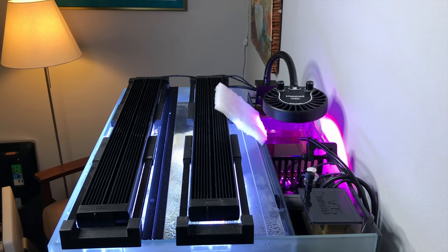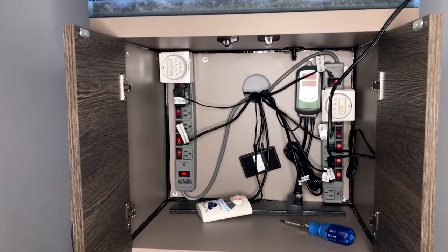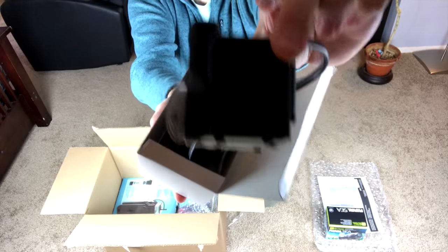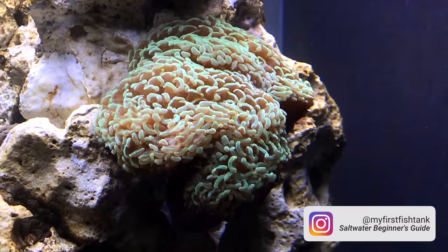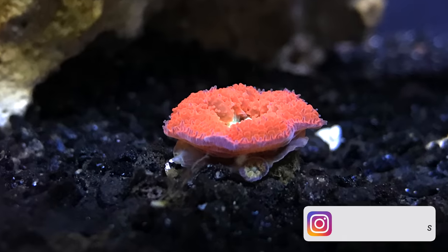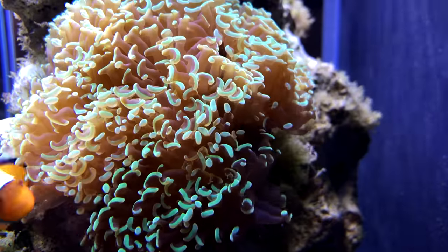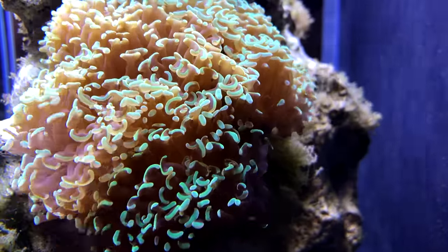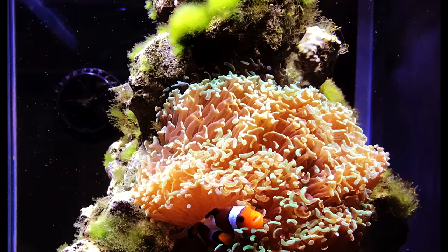It was smaller, no sump, less tinkering — an all-in-one system that came with lights, a return pump, and protein skimmer. My goal was just to make it simple. But sure enough, the green hair algae came back quickly, even on a brand new tank with totally different rock. It started growing and taking over my aquascape again, and I had to break down the tank once more — this time because my family was moving from Seattle to Southern California, to the Palm Springs area.